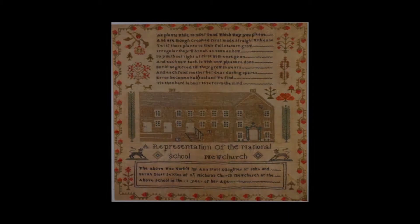It was the national school and a new church — fantastic. But what is even more fantastic is this school no longer exists. This is the only visual record anywhere of this particular place. Pre-photography — a fantastic social document.